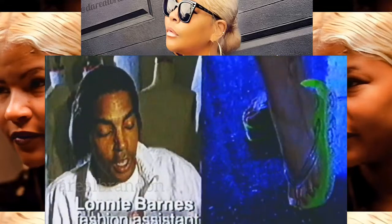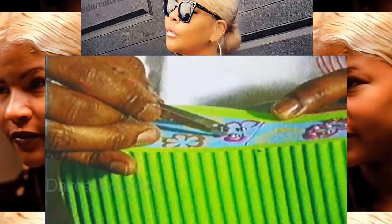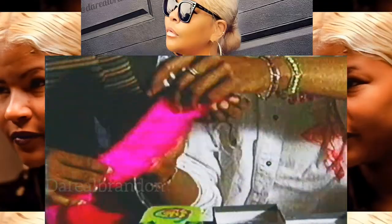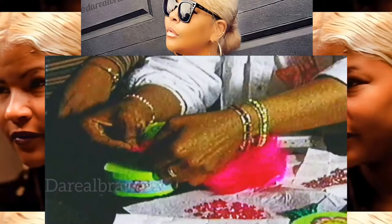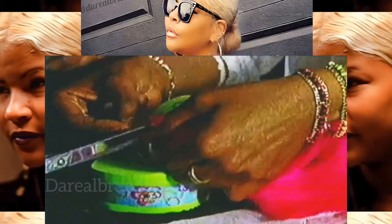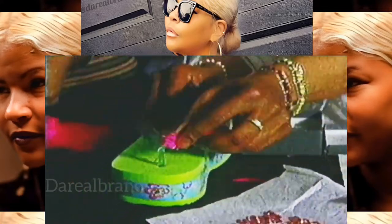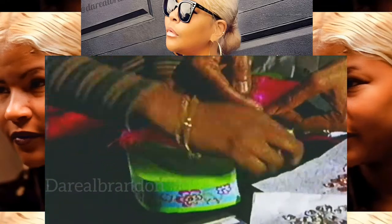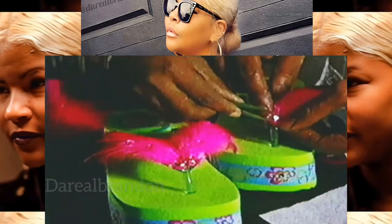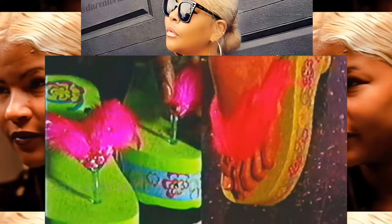We took some regular flip-flops for $7.99 and added some Austrian crystals. I'm just going around the daisy prints. Then we're going to take a piece of feathers, measure it up to the thong piece, and cut it. We'll do the same thing back here again and just lay it with some glue, lay it down flat.